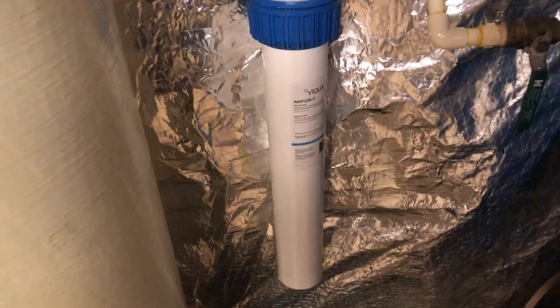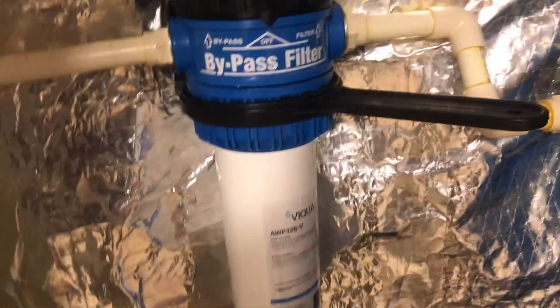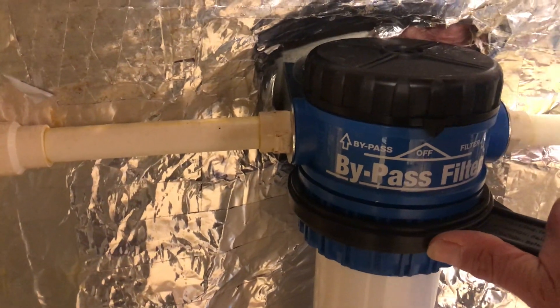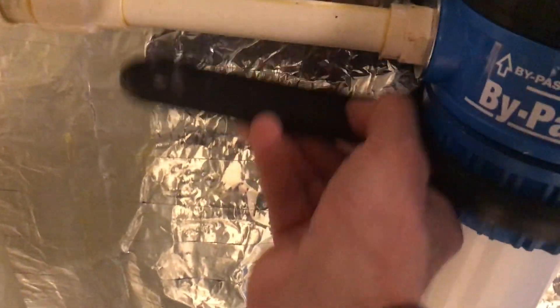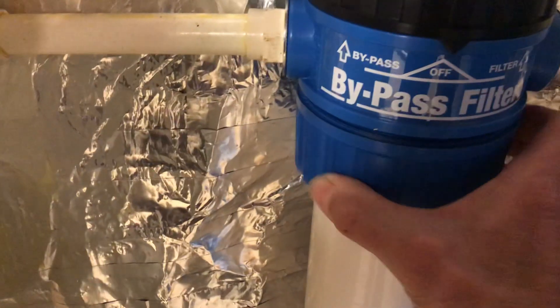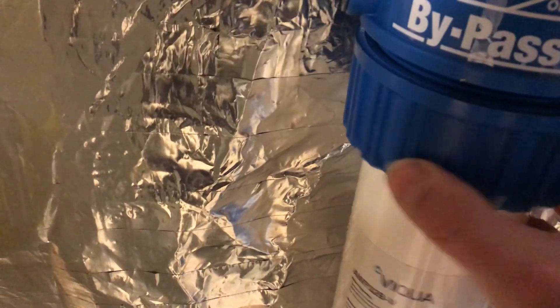The next step is to actually remove the filter housing. Using the same wrench, you can get it from the bottom, fit it in the grooves, and then rotate it to unscrew. I have something to pick up a little bit of excess water — a little plastic bucket down there. After it's loosened, you can remove the rest by hand. It's dripping down below — no big deal, that's normal.